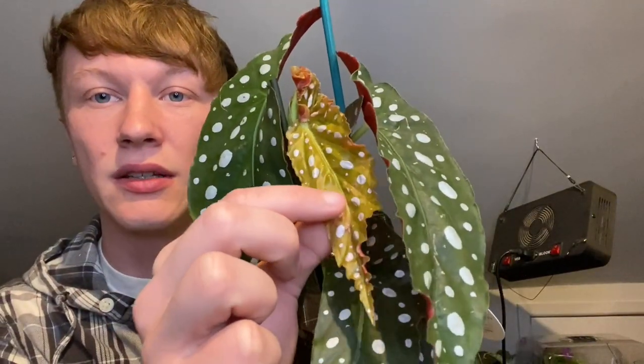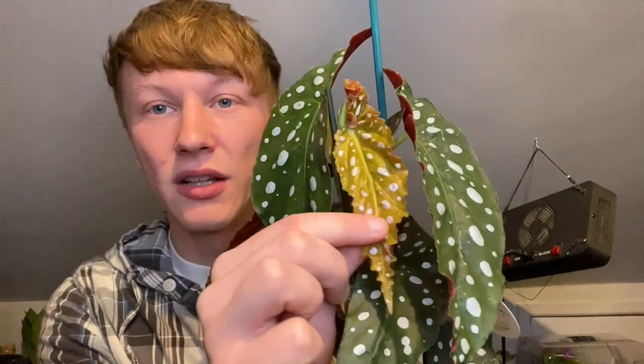This is a cane begonia and these grow relatively quickly. The cutting I've got has grown two or three new leaves since I got it, and this one has a new leaf coming out. Look at the color — it's like a really mustardy yellow. That's lovely.